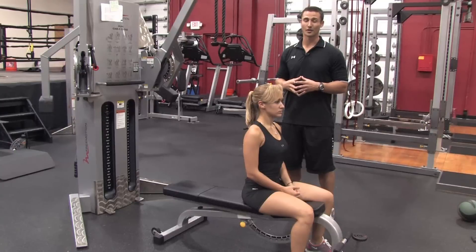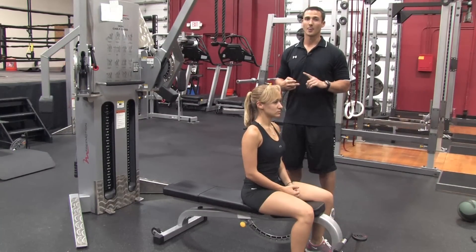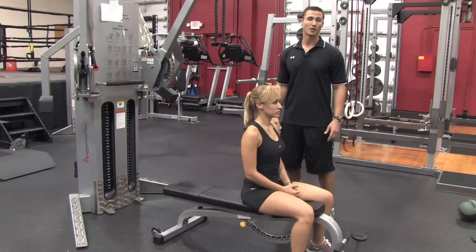Now this is a problem area for a lot of people. What I want to tell you first and foremost is if you're not eating healthy and you're not exercising consistently, we could do all the tricep movements there are and we're never going to burn fat in that one area. Spot reducing body fat is just a myth — we want to look at total body movements.